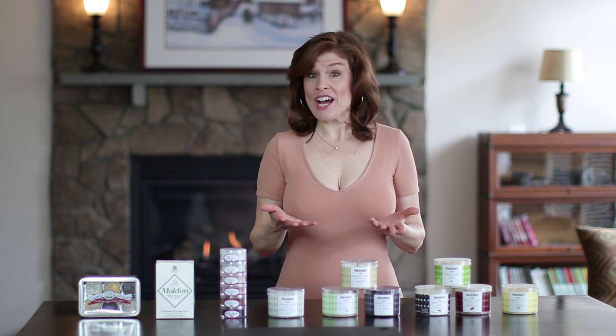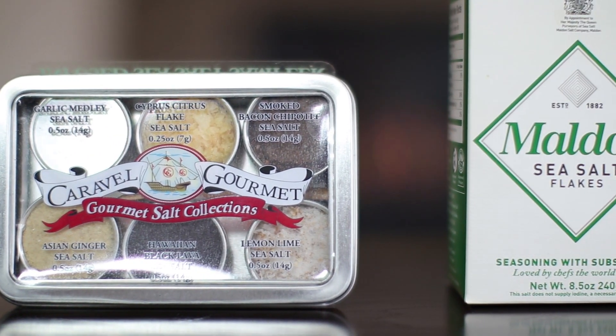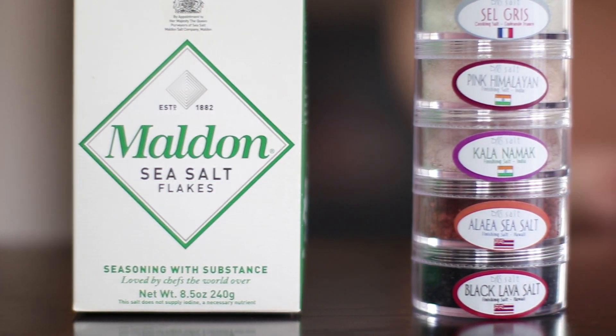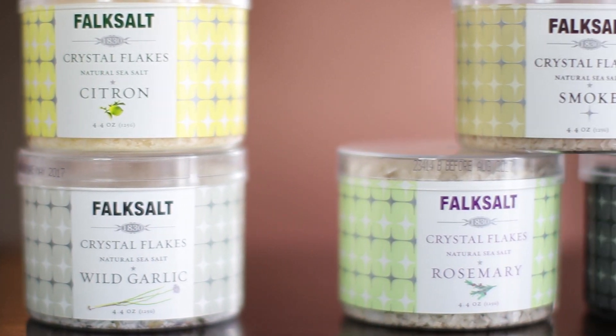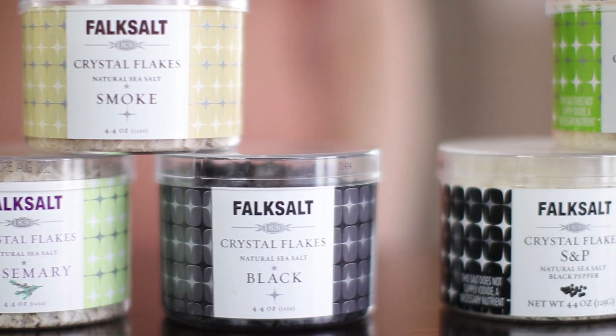I'm not endorsing any specific brand of finishing salt — there are so many out there and I use a multitude of them with all of my cooking. I just want to give you a little introduction into what's available to you. The basic functionality of salt is to serve as a flavor enhancer. When the sodium chloride hits the saliva in your mouth, it causes a chemical reaction which makes your taste buds more sensitive, thereby enhancing the flavors of everything that goes in your mouth.